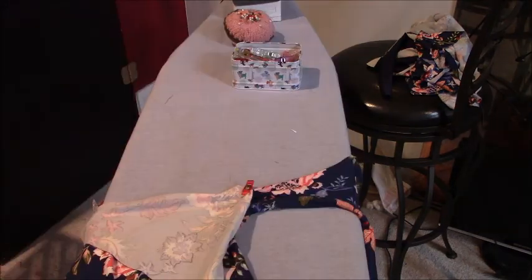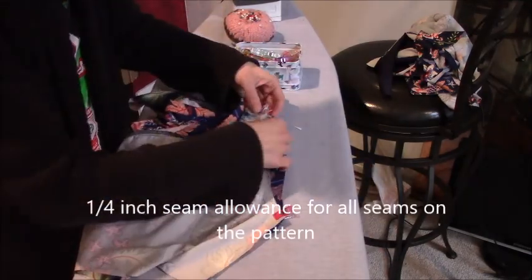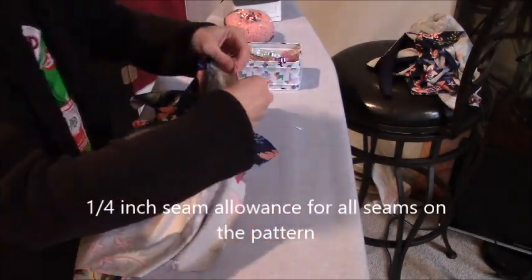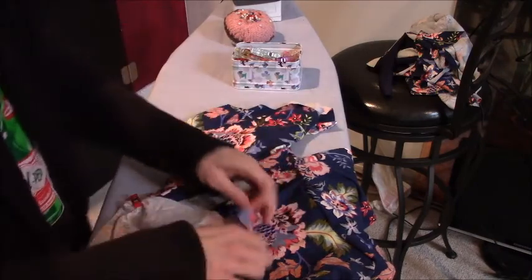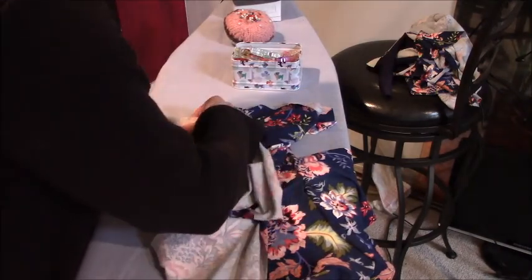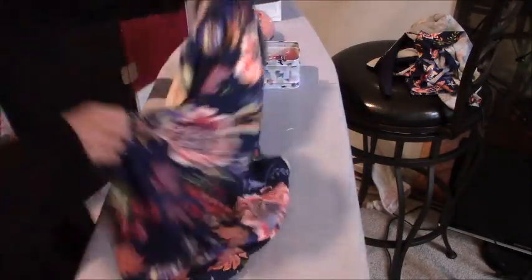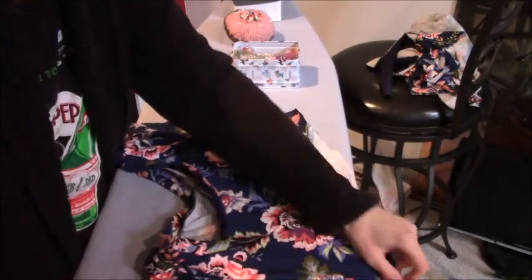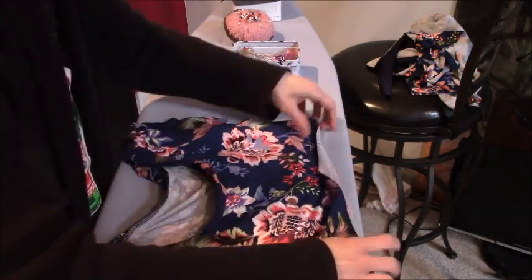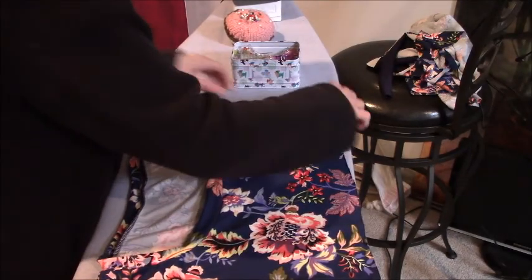We have a quarter-inch seam allowance, which might seem really small if you're used to the seam allowance for ready-to-wear woven fabric — it's usually five-eighths for home machine sewing. Okay, we have sleeves sewn in. Now we've got neckband and sleeves done — yay!